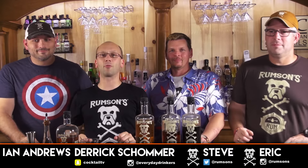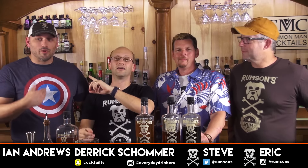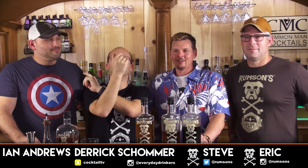Welcome to Common Man Cocktails, I'm your host Derek Schommer. I've got with me the Rumson folks — well, let's go with Ian. I'm not a Rumson folk. Eric and Steve. I think I said my name. I don't work for you guys, but I'm a fan. Show him your tattoo — his first tattoo. Well, he doesn't work for us, he's a brand ambassador. Twinsies.